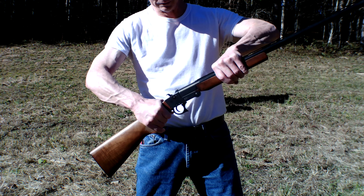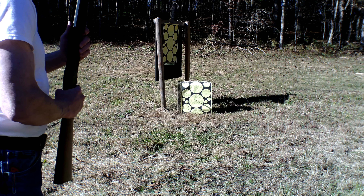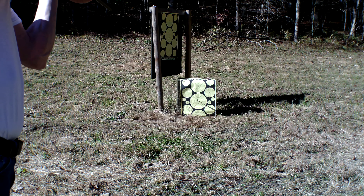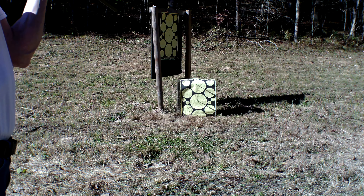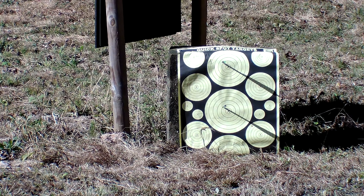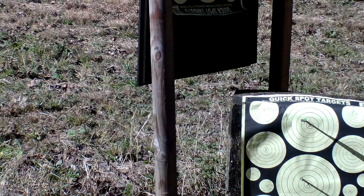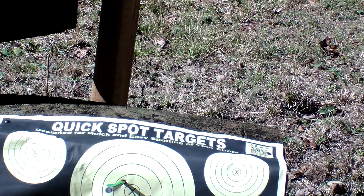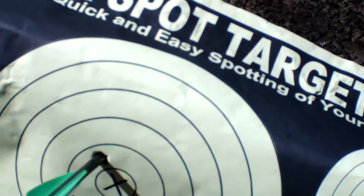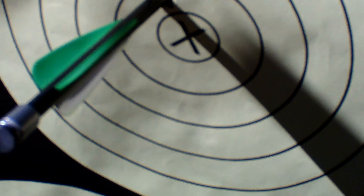Close the shotgun. You are locked and loaded. Engage a safe target — I'm going for the upper bullseye. And we've got a safe shot, almost exactly a bullseye.